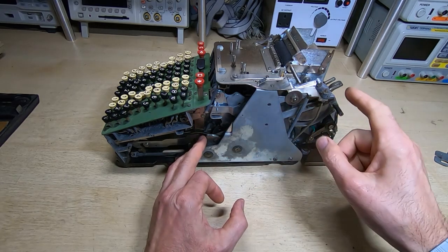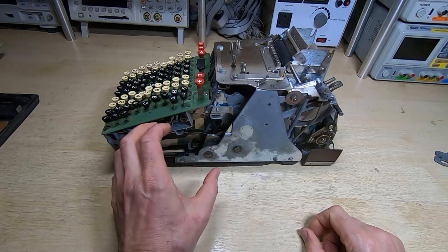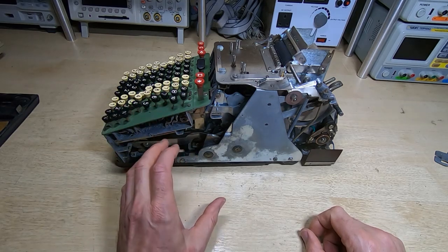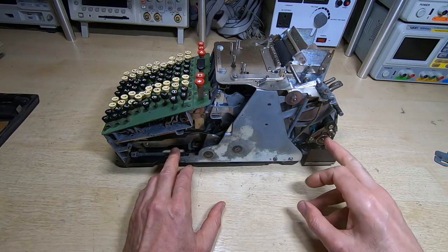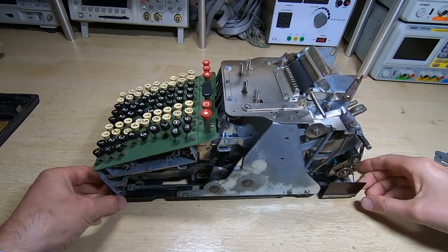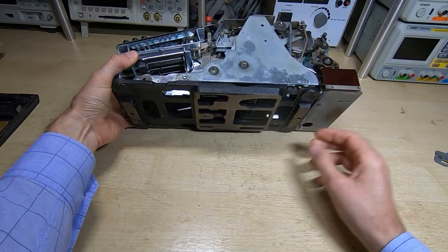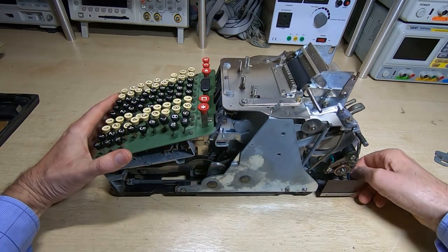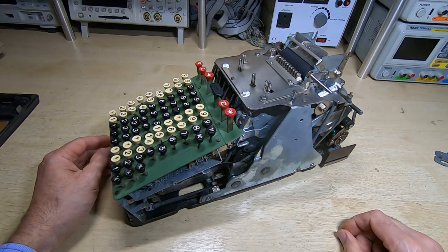If I can get it to the home position, all the keys should at least be in a position where I can get them to free up. If they're jammed, at least I know nothing should be holding them and I won't damage anything trying to free them. So I'm going to try and get this wound back to the start. I'll do it off camera as it could take a while. There is access through the base if we tip it on its side, and hopefully I can get it to the start of the cycle.